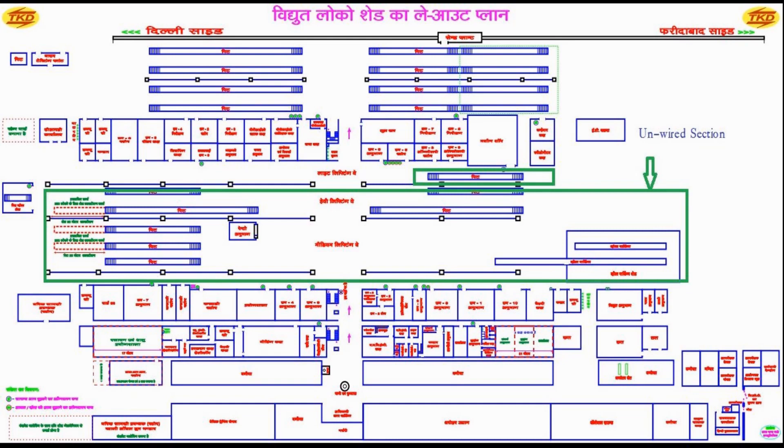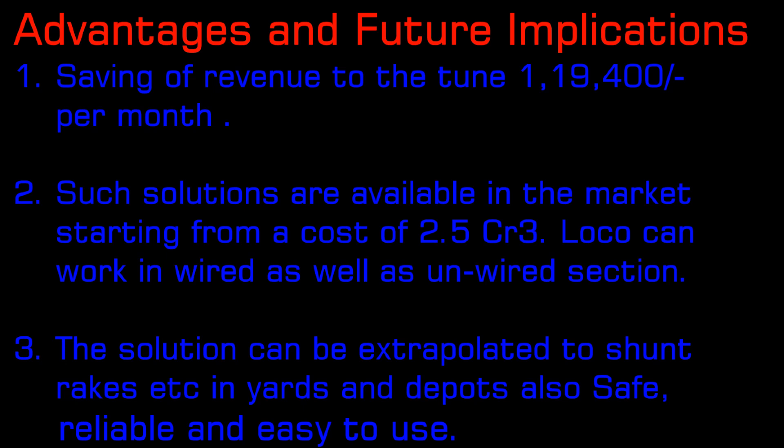This innovation is a very important accomplishment enabling manpower and time saving. It offers numerous advantages including saving of manpower, time, and ease of process. The savings in revenue are to the tune of almost ₹1.19 lakhs per month. Such solutions are available in the market but at a cost of no less than ₹2.5 crores. The same solution can be extrapolated for shunting of rakes and wagons in yards and depots as well. In a nutshell, it is a safe, reliable, and easy-to-use long-lasting solution.